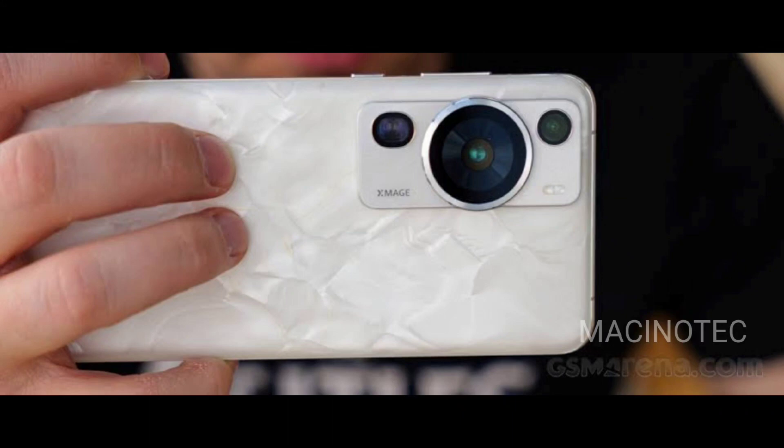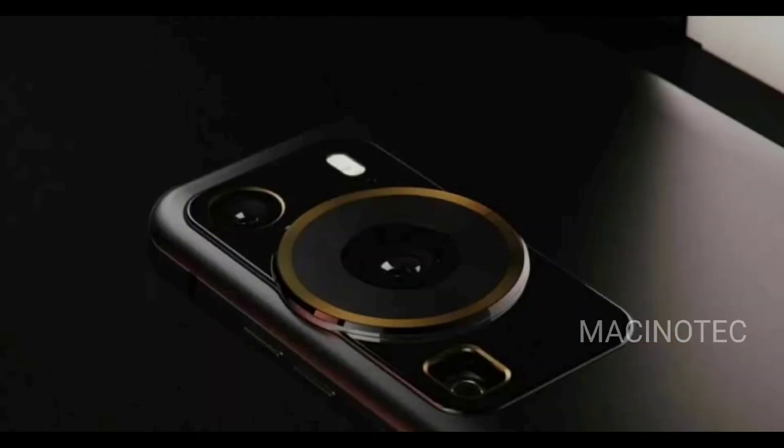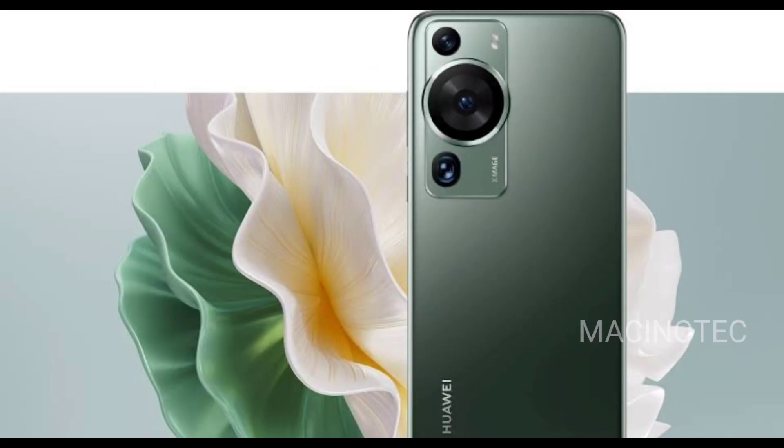Now let's talk about the camera. The P70 features a triple camera setup on the rear, with a 50-megapixel primary sensor, a 12-megapixel ultra-wide lens, and a 13-megapixel telephoto lens. The front sports a 13-megapixel camera for those perfect selfies. Battery life won't be an issue, thanks to the 4,500 mAh battery, and with Android 11, you'll have a smooth and user-friendly experience.